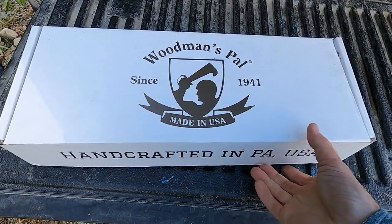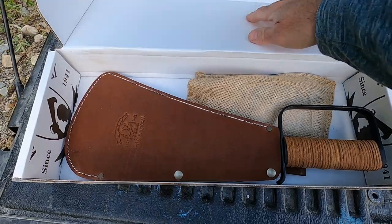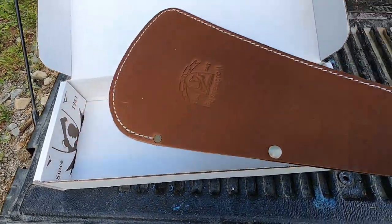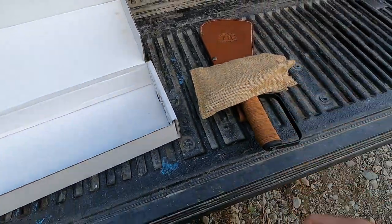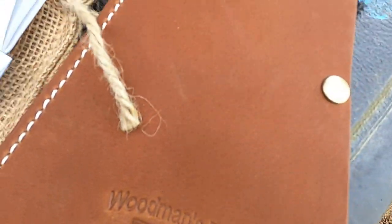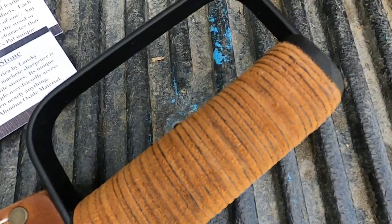I found this on Amazon for $165 — it's normally $225. They make two models: one with a wooden handle and no hand guard, and this one with a leather handle and a hand guard. The hand guard was important to me, so I got this one.